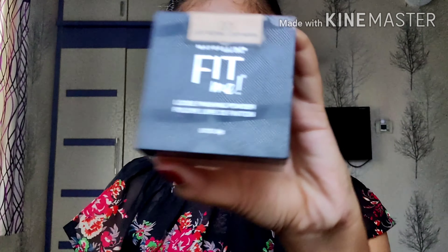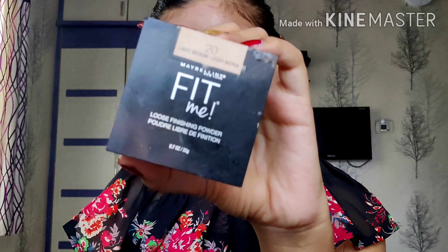And now for baking, I'm going to take my Fit Me Loose Powder. I prefer loose powders because I feel they are very light. I'm just going to bake wherever I have applied the concealer, and then push it down all over my face so I get that clean matte finish. Yes, we are ready.